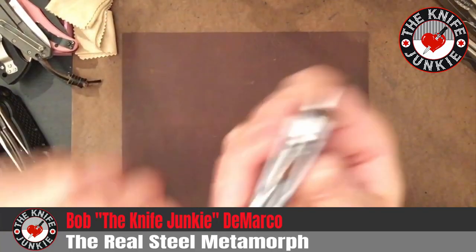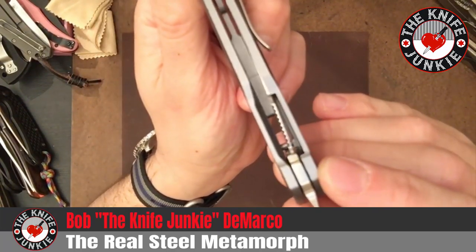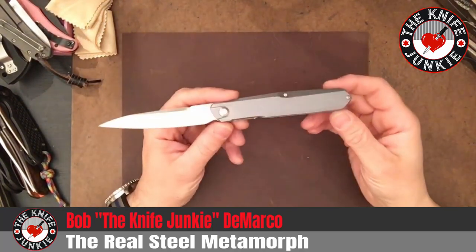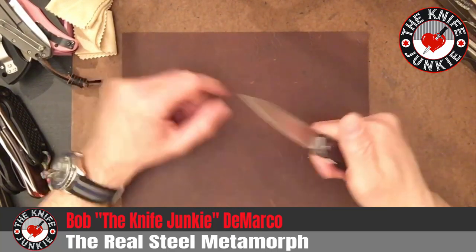The lock — the liner lock here — is very thin. But for what this is used for, and what you should be using this for, that shouldn't be a problem at all. You should consider yourself lucky you have a lock at all.